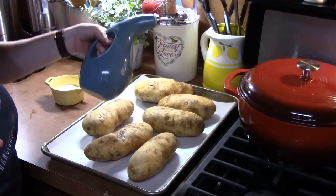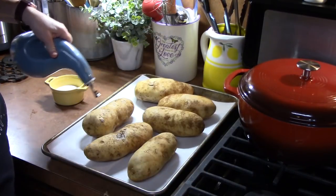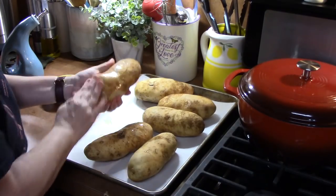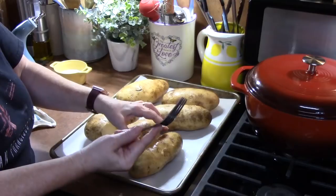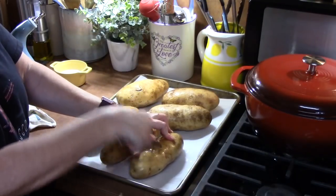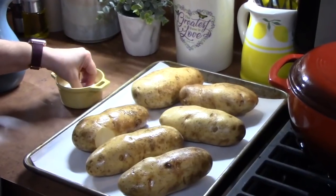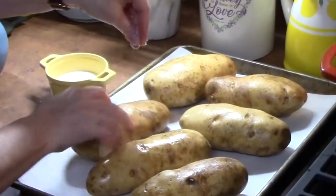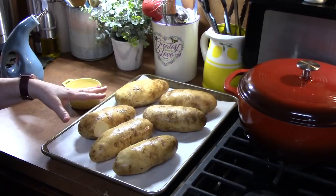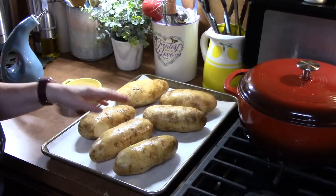I am going to take some cooking oil — I tend to use avocado oil because it's a good, clean, healthy oil. I am going to drizzle some on the potatoes and oil them good. Then I am going to take a fork and stab each potato about eight times, four in the front and four on the back side — that will allow steam to get into the potato. I am going to sprinkle the potatoes with salt on all sides. We are not covering them with foil; cooking them uncovered gives a nice crisp skin and makes the inside nice and fluffy, which is what we're looking for.